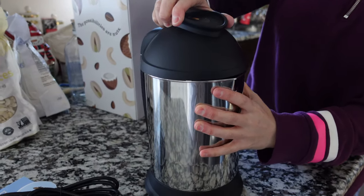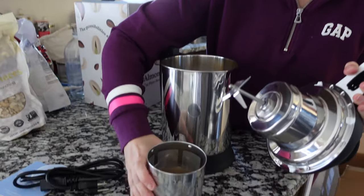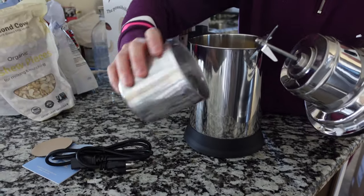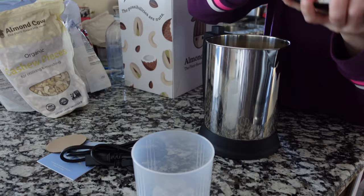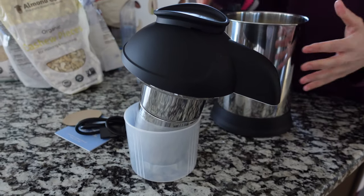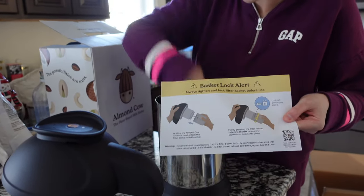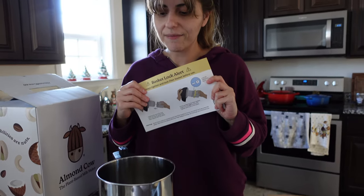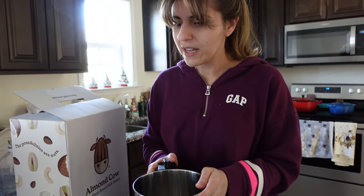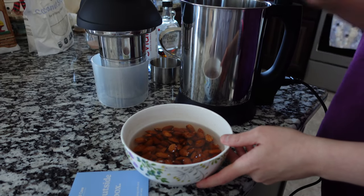All right, so here is the Almond Cow itself. Here's the filter where basically all the nuts go. It comes with a little pitcher or jug where you can place the filter. We also have some instructions on how to open up the device, and then the jug itself. I'm just going to go ahead and wash all of this — just because being in a factory there's dust in there, so I'll feel more comfortable washing it. I have one cup of almonds soaking in some water — it's been about half an hour so I'm going to strain these.